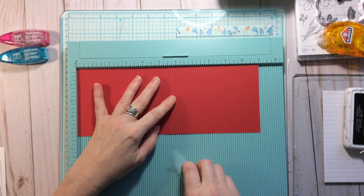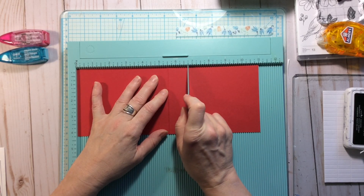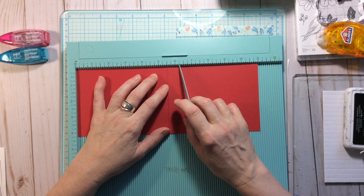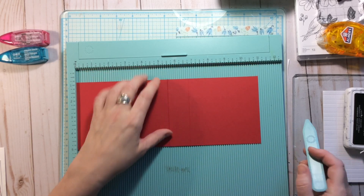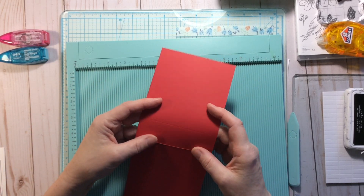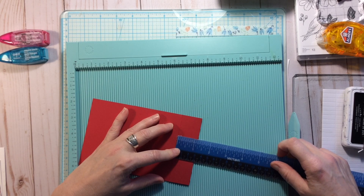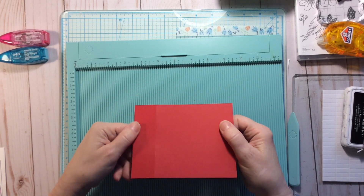You're also going to make a score at six and three quarters. There's six, then a quarter, half, and three quarters — so just score there. If you don't have a scoreboard, you can just approximate: your fold would be roughly an inch and a quarter from your center fold.